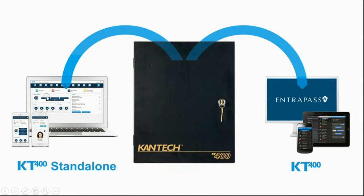My friends, I hope this quick video will help you see more options and more ways to use your Kentech system. Thank you.